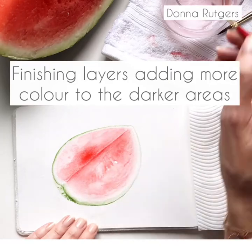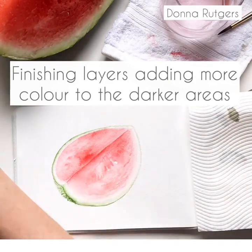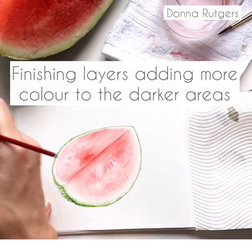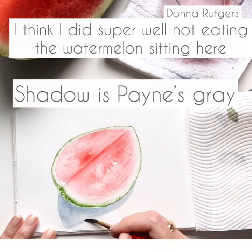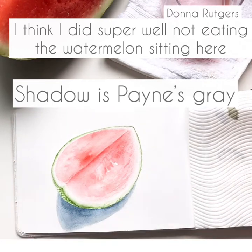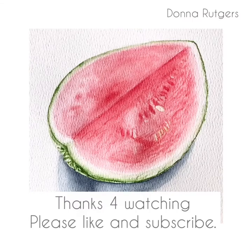Doing the same with the other side. The biggest challenge with this painting was not eating the watermelon — it was a hot day, it was a beautiful watermelon sitting right in front of me and I just wanted to munch down on it, but I did not. I resisted. So I'm using some Payne's Grey for the shadow.